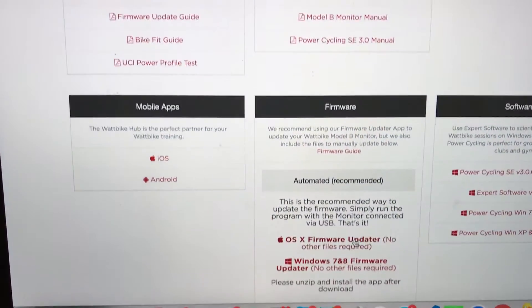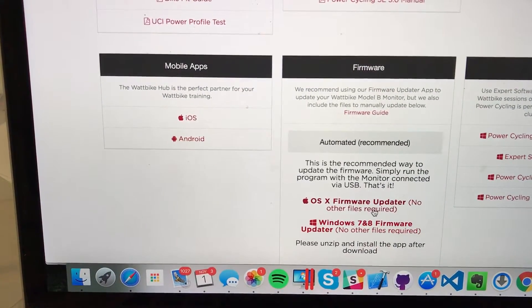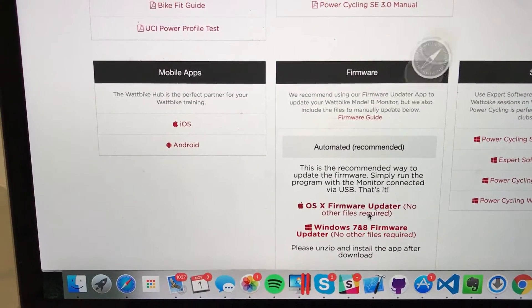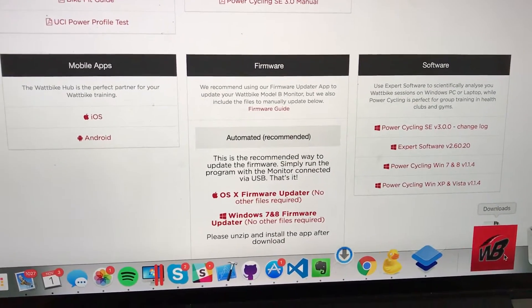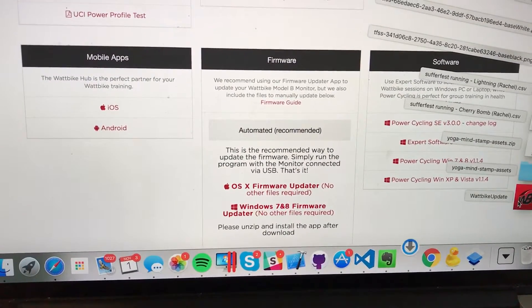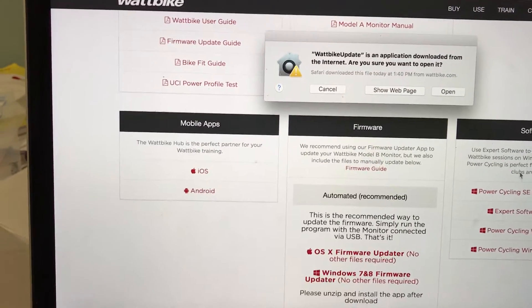I'm on the Wattbike site, going down to downloads. I'm on OSX so I'm going to grab the firmware updater, install that, and run it.